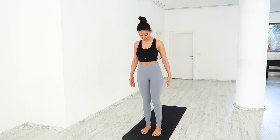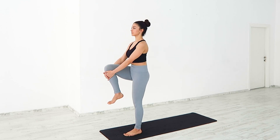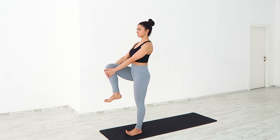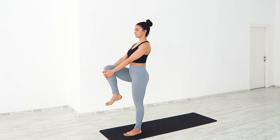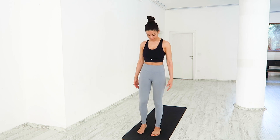Don't worry about losing balance. Lowering the left leg down, draw your right knee up towards your chest, hugging your knee in with both hands. Inhale, lengthen through the crown of your head. Exhale, keeping your gaze fixed on one point. Release your leg down.